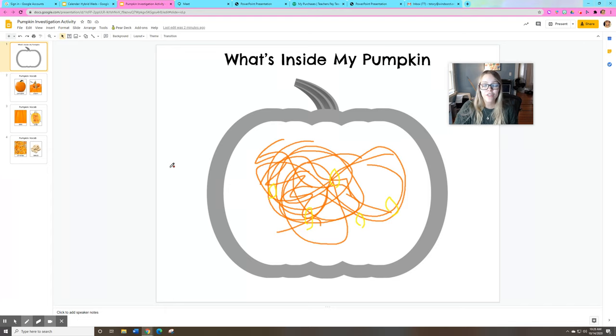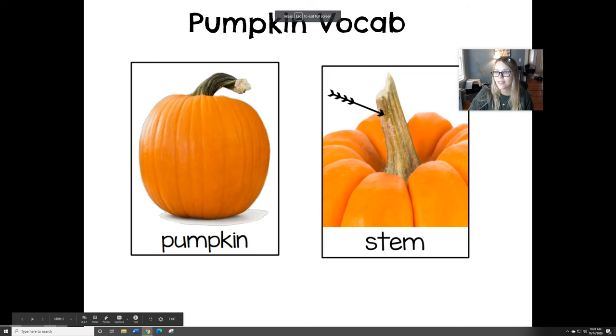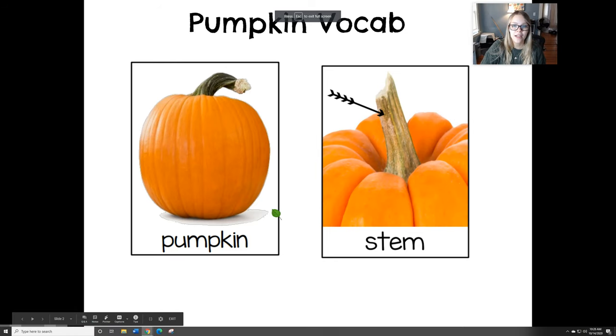Either before or after you draw the inside of your pumpkin, I have some vocabulary words for you to practice with your grown-ups at home. Look at the picture for a clue — what do you think this word says? Pumpkin, right? Because here's a picture of a pumpkin.